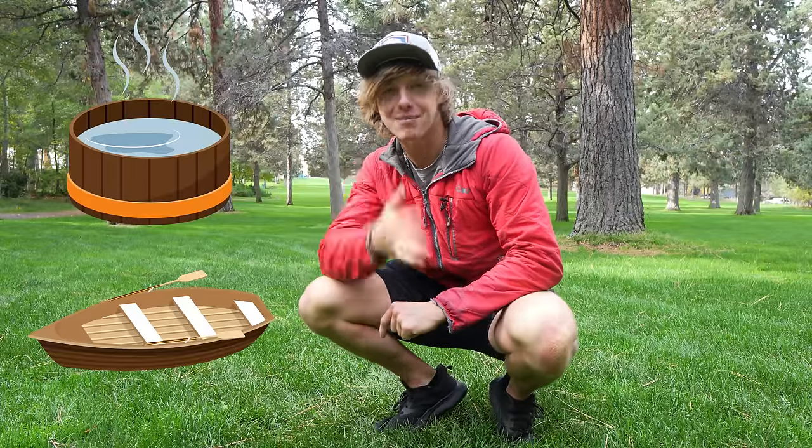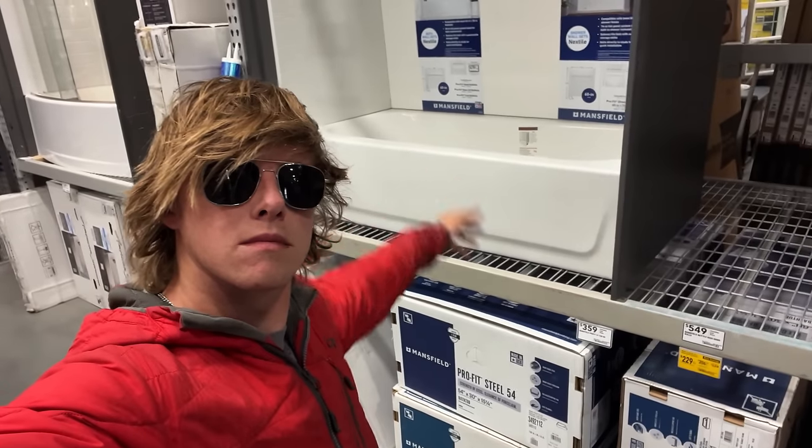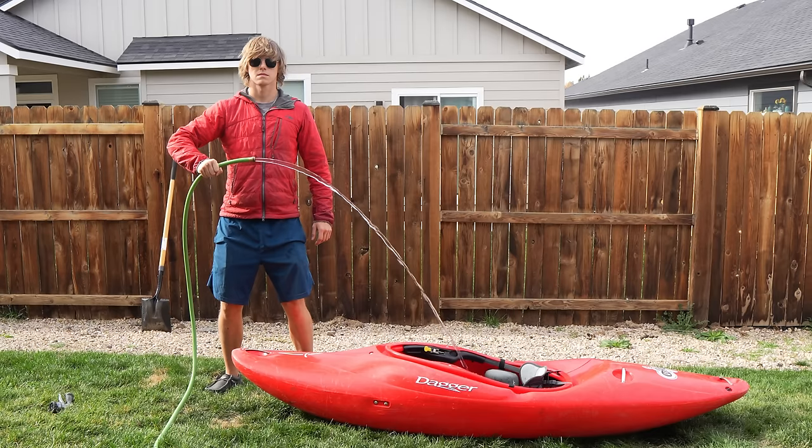In order to build a hot tub boat, we need two things: a hot tub and a boat. I don't know how to build either of those, but I figure a good place to start would be with the tub. I considered building one out of wood, buying some kind of bathtub, or even just filling up a boat with hot water and calling it good. But after thinking it through, there was one obvious winner.